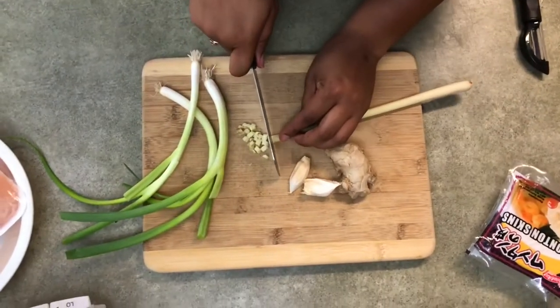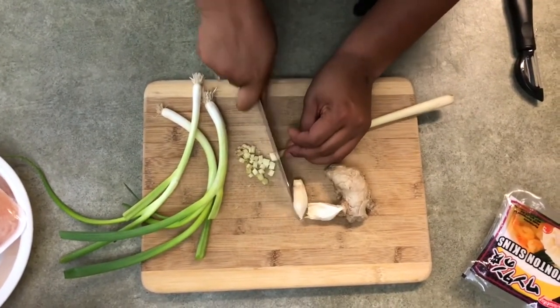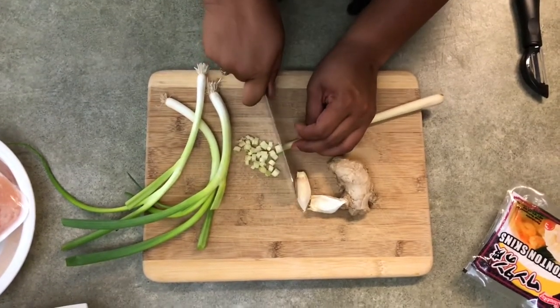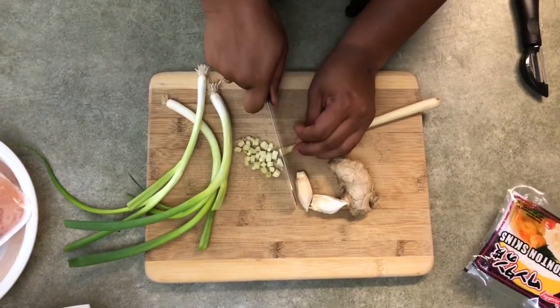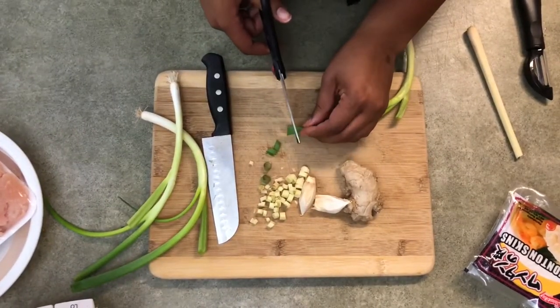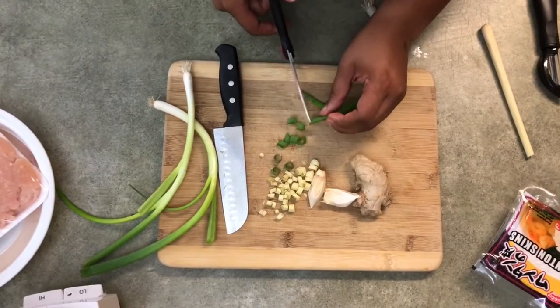This is lemongrass — I did end up finding some. This is one of our favorite ingredients in the potstickers, so we suggest that you get lemongrass. And these are green onions.